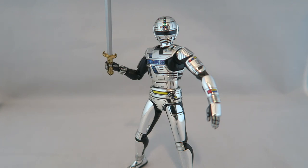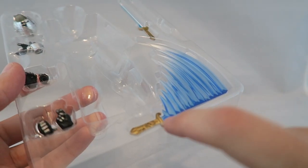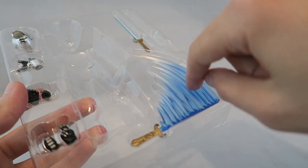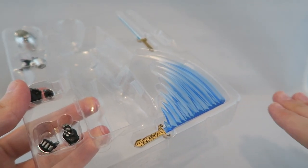Let's talk about the accessories real quick. As you can see right now he's holding just his normal sword. But he's also got a couple other options. Right here you have the sort of lit-up, about-to-attack sword, and then you have the full-on effect-part attack sword — and it's not like some others I've seen where you attach a part to the tip of the sword. It's actually just one full different sword.